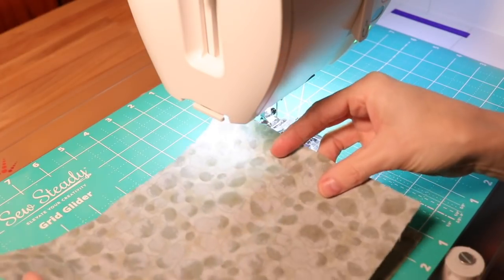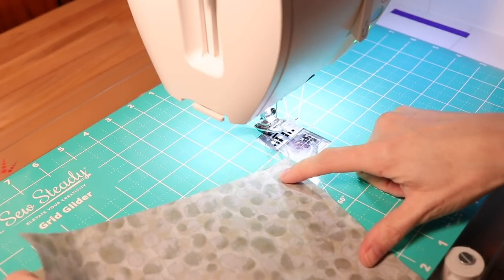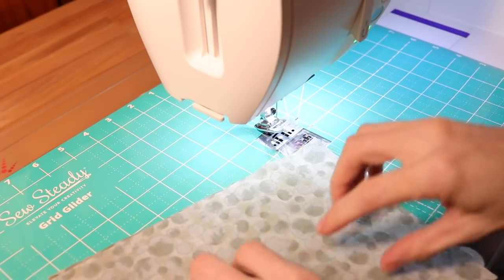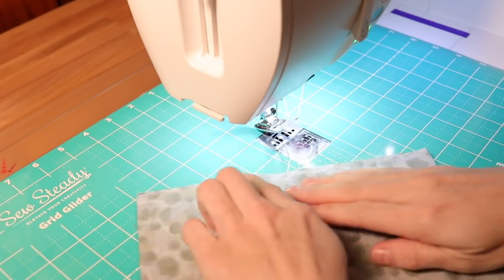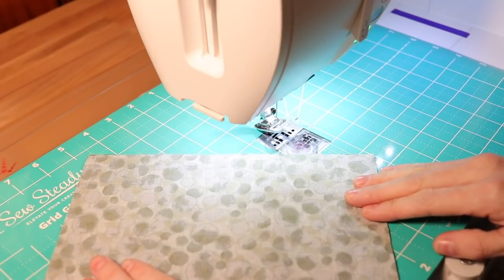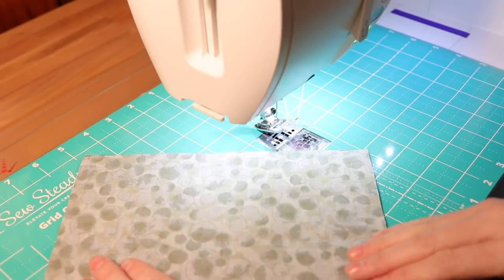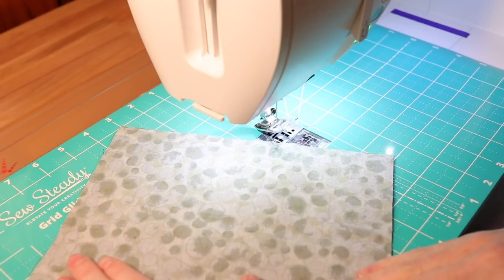If you use the dimensions from the previous video which were ten by seven, those will also work for this mask. I was making it for somebody in particular and they asked for it to be a bit smaller, so this one was cut to nine by seven. You're going to take three pieces of that fabric cut nine inches long by seven inches wide. Start off by taking two of the pieces and laying them right sides together — this is going to get us started making that filter pocket for the back of the mask. You can pin this in the four corners or around the edges if you want.